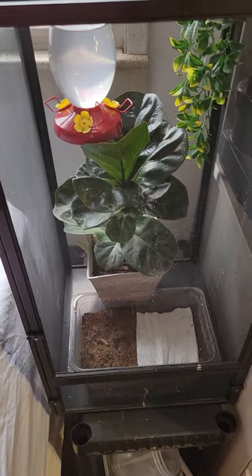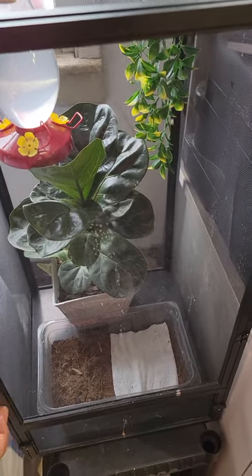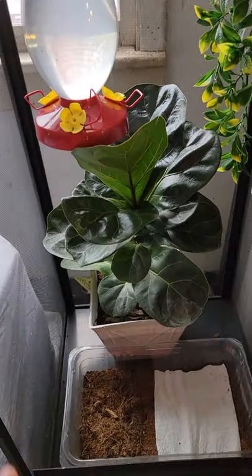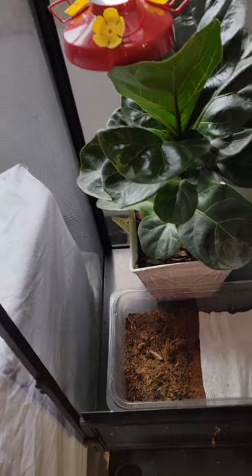This is just the Reptabreeze extra large screen cage. I have noticed that it does rip their wings up a bit, so I have a couple things I'm going to try out with that. But this did really well, and all of the worms in my first video actually came from this setup.